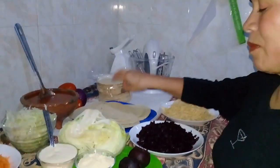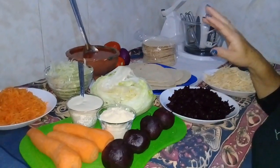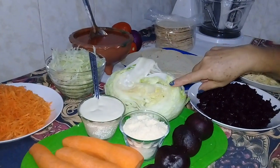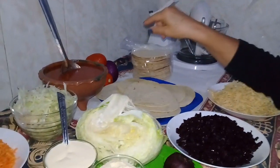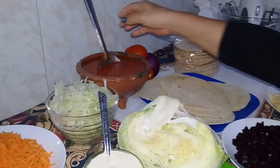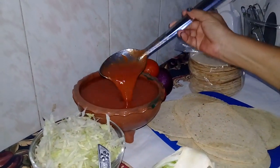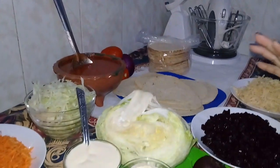Así la compro yo en mi mercado. Los ingredientes de la tostada van a ser betabel, zanahoria y lechuga. Tomate, cebolla, chile y ajos, que va a llevar nuestra salsa. Ya está aquí la salsa preparada. Estos van a ser los ingredientes.